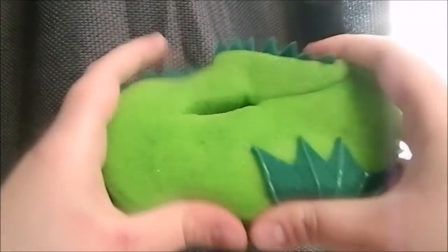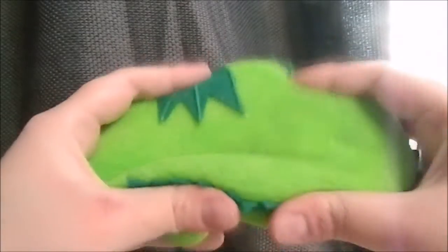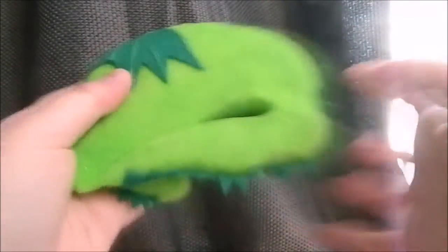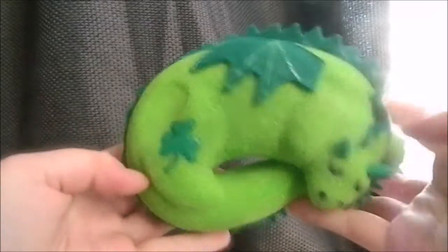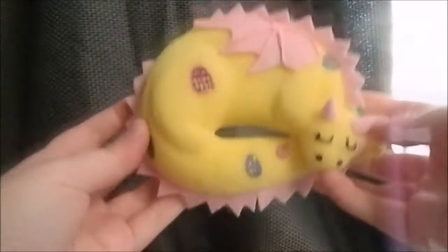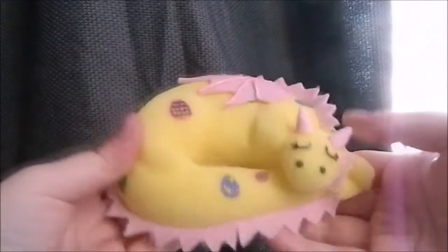Just very very soft. So there's that one, and here is the second one, and this one of course has an Easter theme.